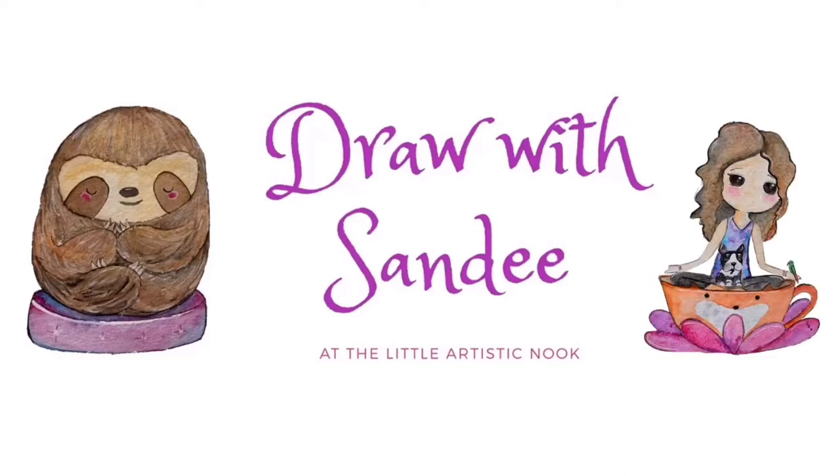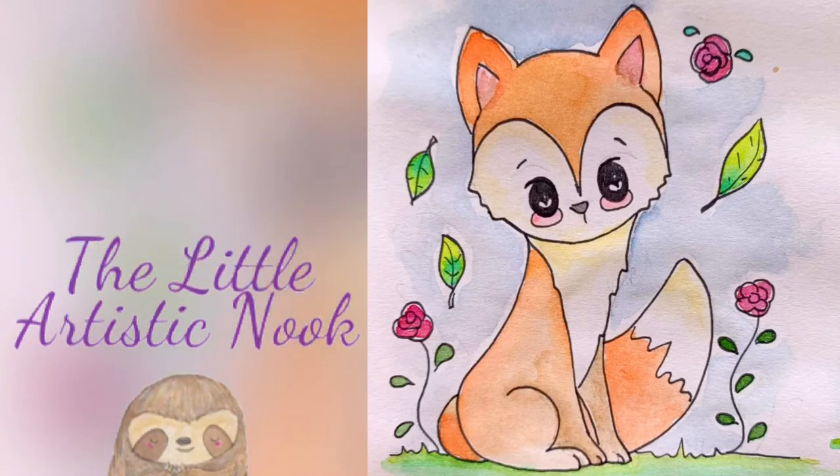Hi guys, welcome to Draw with Sandy at The Little Artistic Nook. Today we'll be drawing this cute little fox.